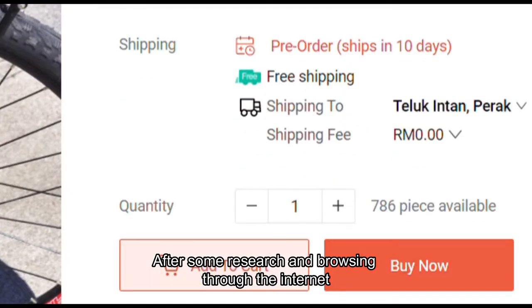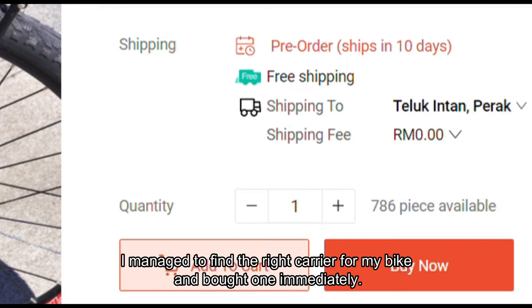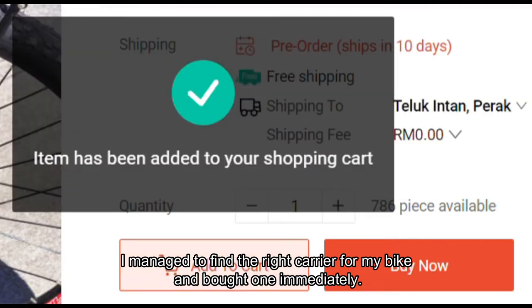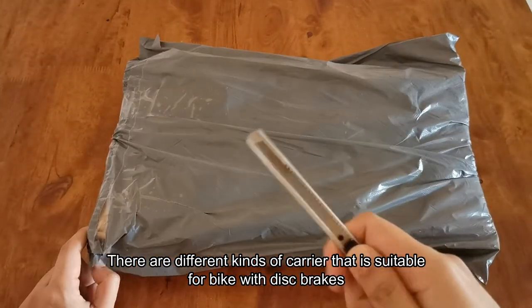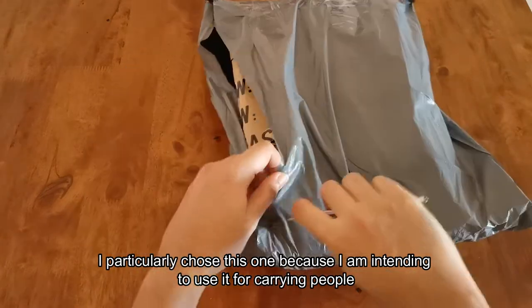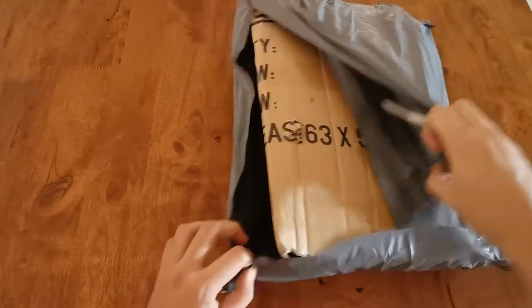After some research and browsing through the net, I managed to find the right carrier for my bike and bought one immediately. There are different kinds of carriers suitable for bikes with disc brakes, but I particularly chose this one because I'm intending to use it for carrying people.